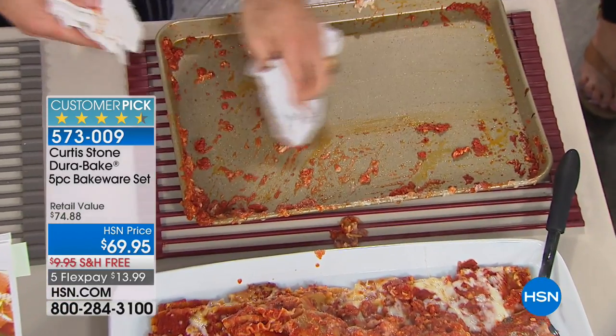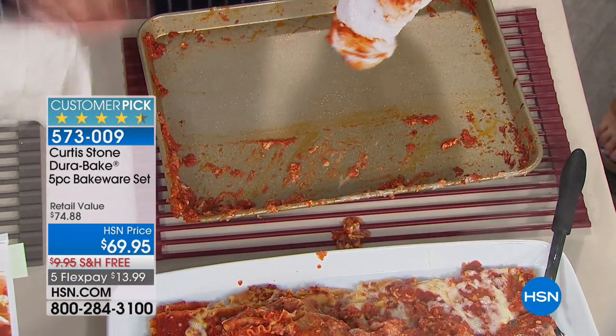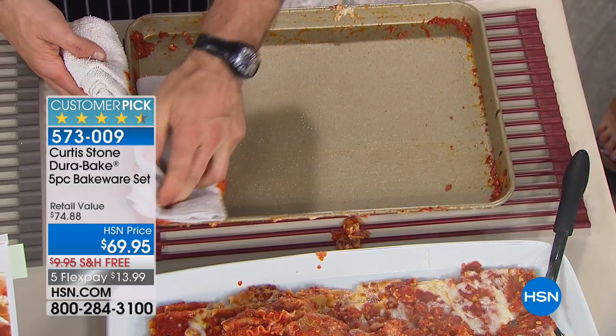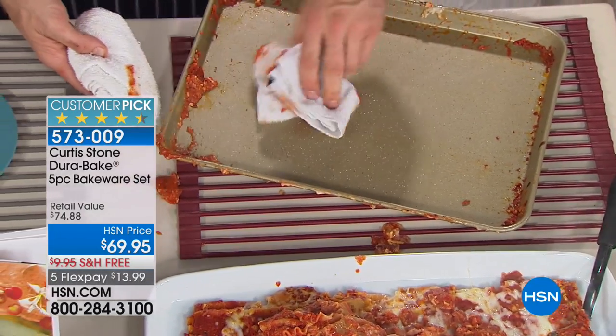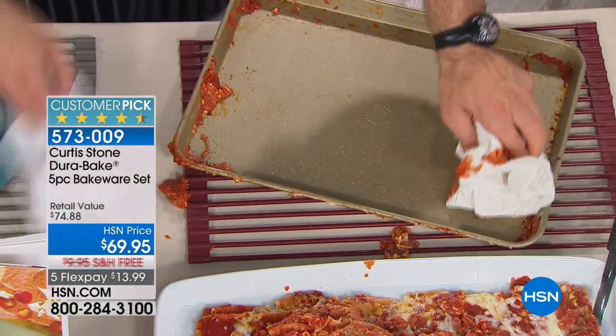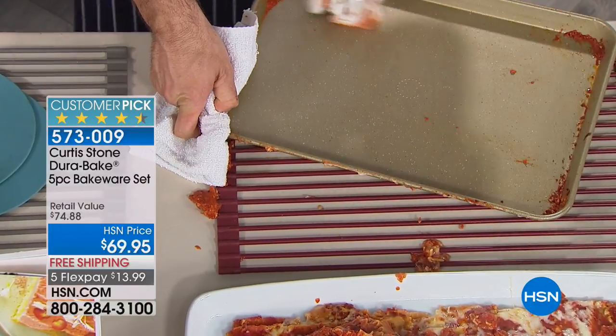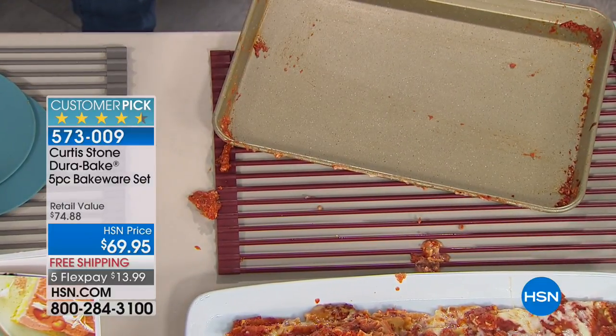Here's the important part. Imagine cleaning your lasagna dish like this — you just get a towel, go across, give it a real quick wipe, and you've got pretty much a spotless pan. That's how easy it is. Unbelievable. Put it in the dishwasher if you want to, but as you can see, you just don't have to.